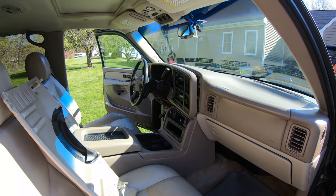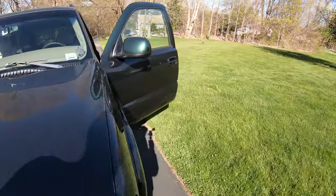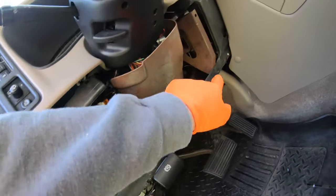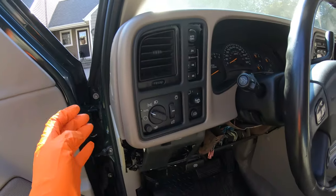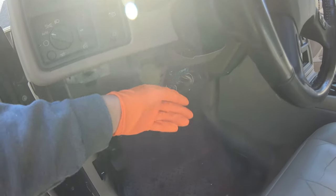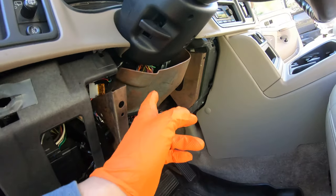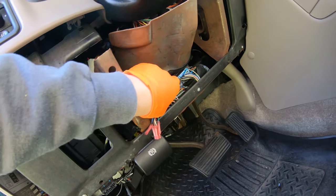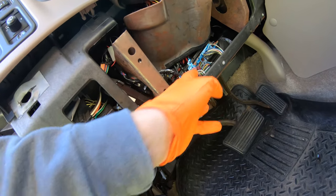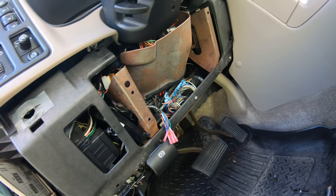I'll show you what we're looking at in the knee bolster area — I already took it off. It's just two seven-millimeter bolts, one here and one here, then you pop the top section off by grabbing it at the corner and pulling it off all the way around. That gives you enough room to get the lower area out. Now I want to get this part of the column off — you can see we're tapped into a bunch of different wires, extra modules, and fuses. We're going to cut all that out.